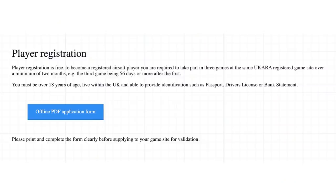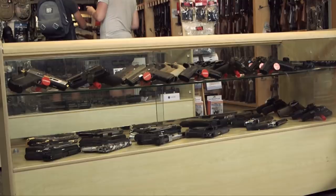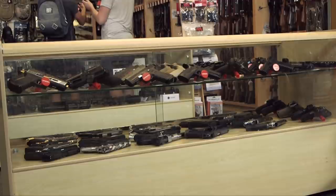UKARA is effectively a membership. To gain membership you need to be over the age of 18 and compete in at least three skirmishes within a two month period, and once you've got your UKARA number you can then go to an airsoft shop and buy any realistic imitation firearm.